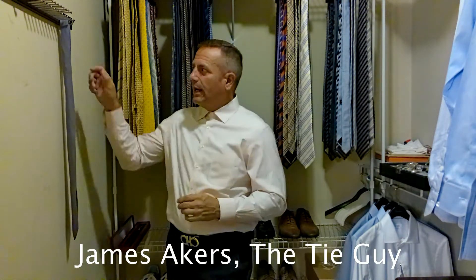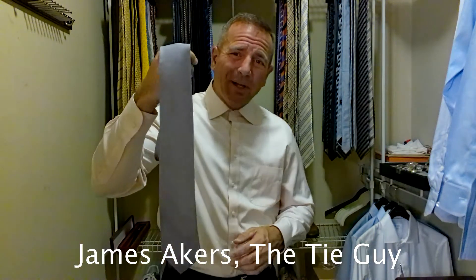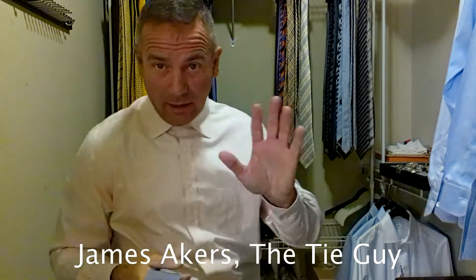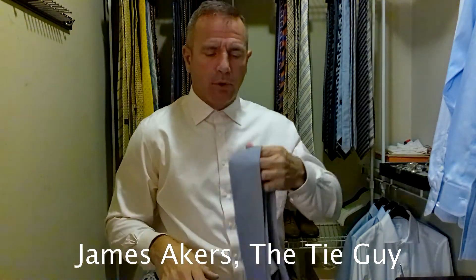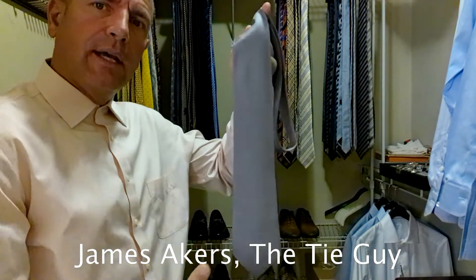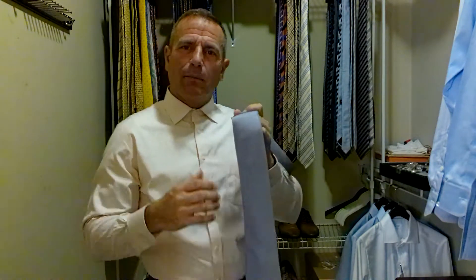Today we're going to be tying a unique tie that I have not tied yet. It is an iridescent gray silverish Hermès. I don't know if the camera can quite pick it up — it's a gray tie but it has this iridescent sheen to it. Depending on how the light hits it, it has a pink hue, a purple hue, just kind of a little bit of a glow to it. It's really cool. But it is a Hermès.